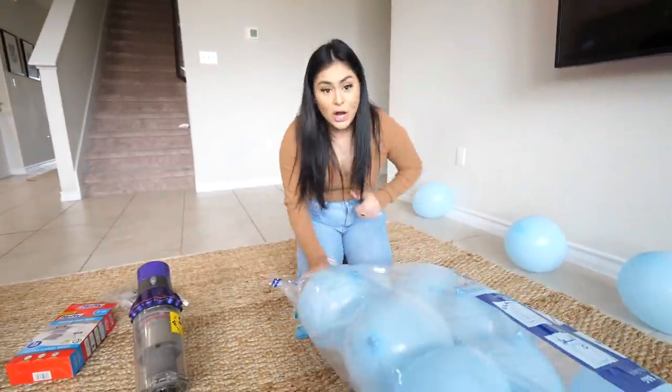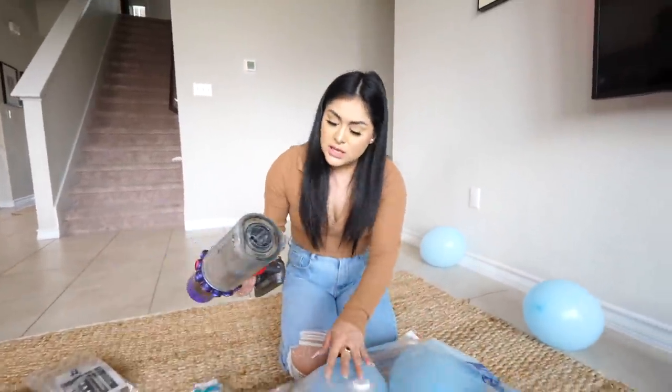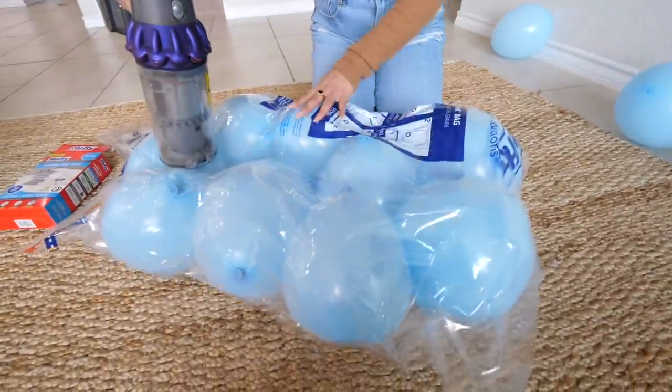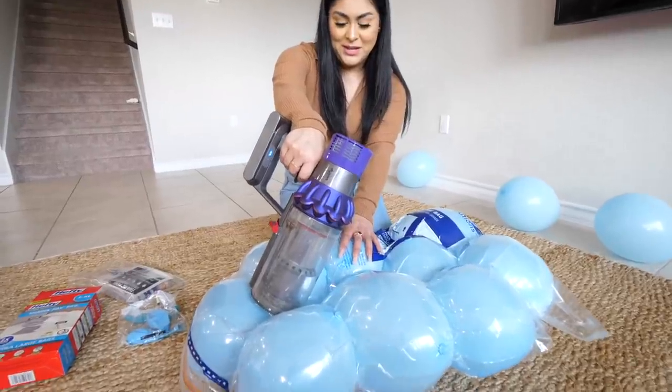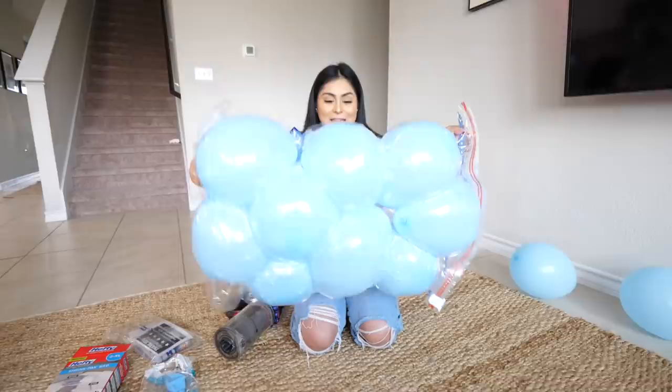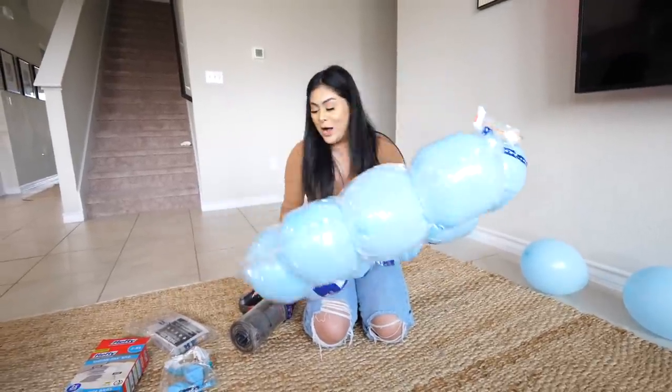Now we're gonna take our vacuum — this is the one I'm using. There we go, you see that, look at the corner. Doing it very slowly. I think we took out all the air. So far, yes, it works — the balloons didn't pop.